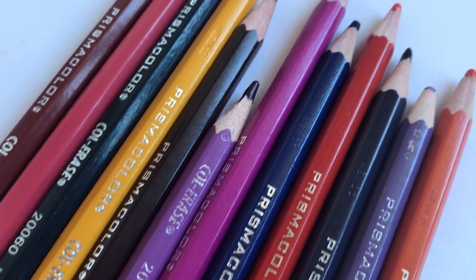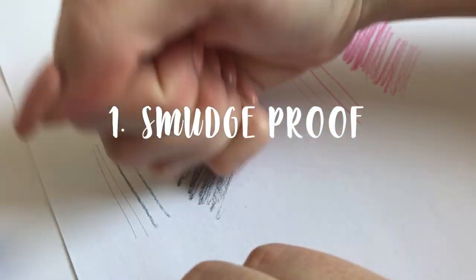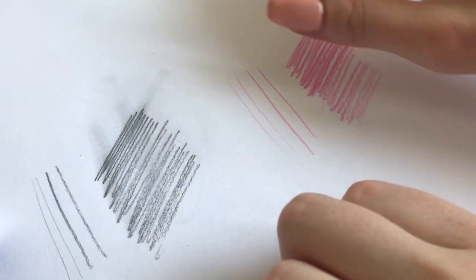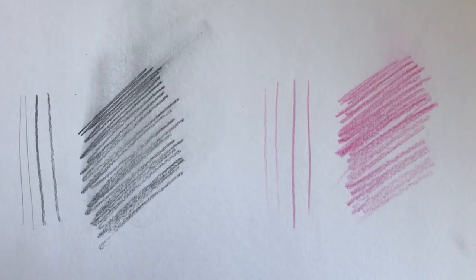I'm gonna be doing my sketches in the Moleskine sketchbook today. The first and most important advantage of Prismacolor Col-Erase pencils is that, as opposed to graphite pencils, Col-Erase ones are totally smudge-proof. I tend to rub my hand on the paper a lot when I do quick sketches, and when I was using graphite pencils I always struggled with graphite being smeared around and ruining my sketches. As you can see, Col-Erase don't do that — when you rub on them they just fade a little bit but they certainly don't smear around.